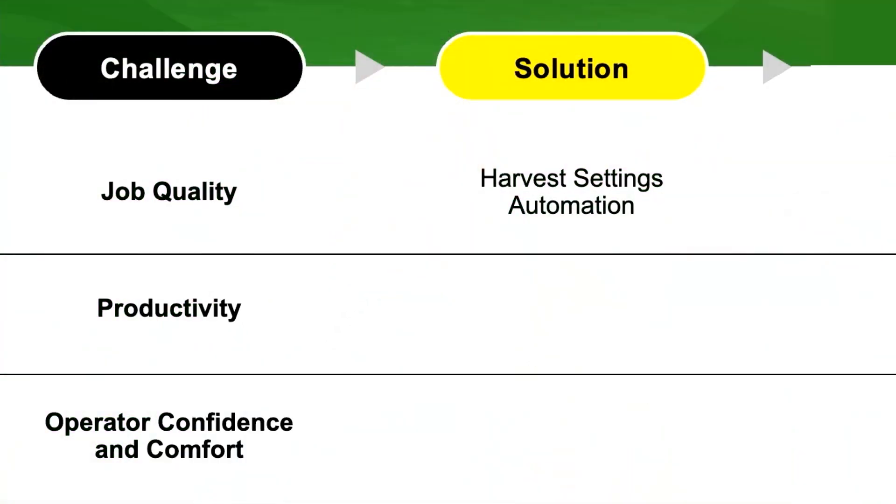For productivity, we're focused on the speed of that combine. We look ahead of that combine and have predictive ground speed. We're able to see how much material is coming into that machine and make sure that we keep it full.